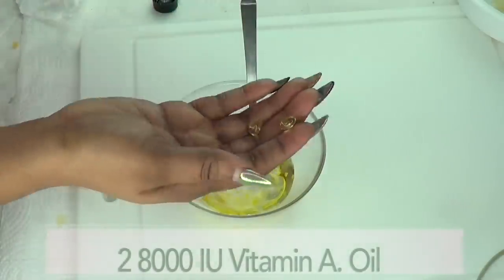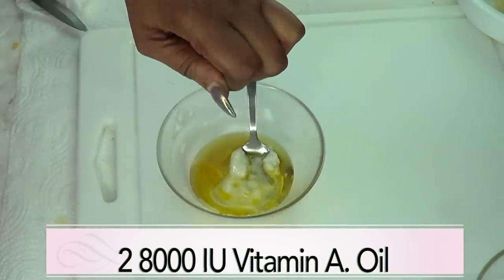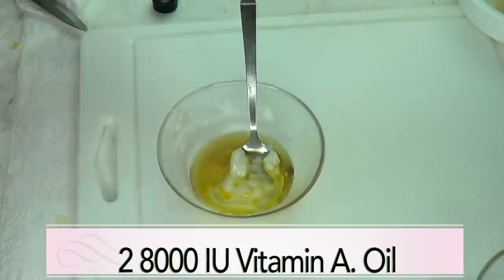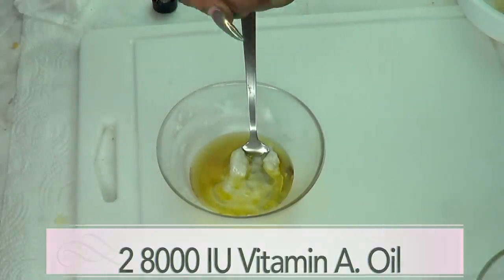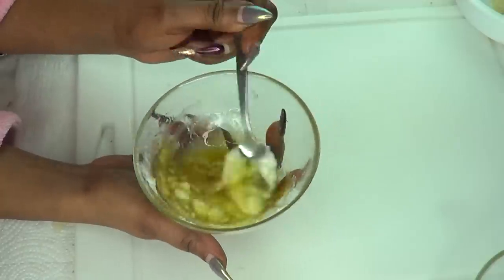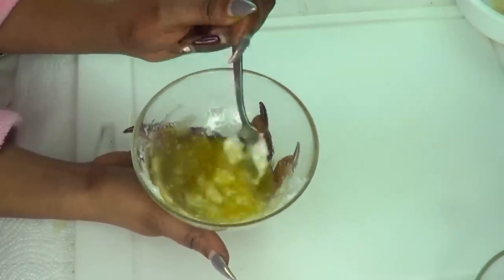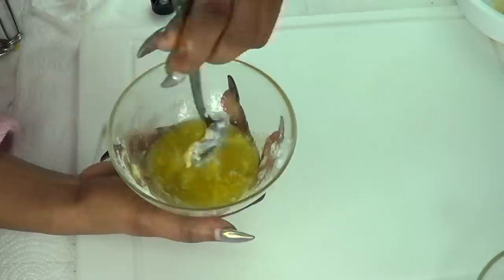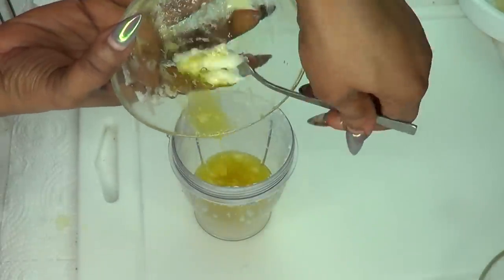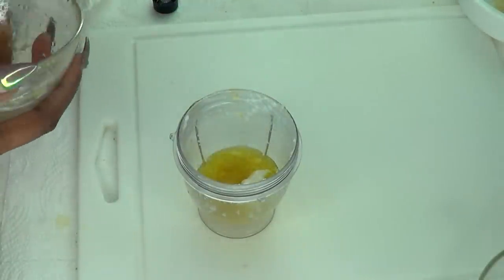The final ingredient is our vitamin A oil capsule. Just make a small insertion and squeeze — for 1 capsule you get about 4 drops. Squeeze everything out. Now we are just going to blend this together. You can choose to just whisk it, which is going to take a while to get the rice and everything to melt together. So I am going to put this back in the blender. Note that shea butter tends to thicken really fast, so try to work fast with this.